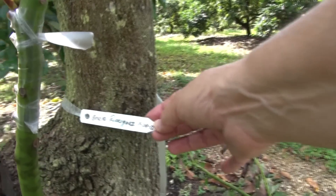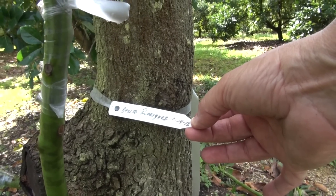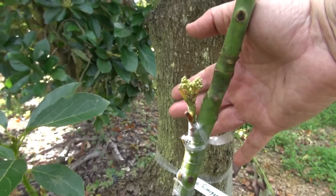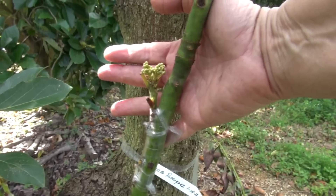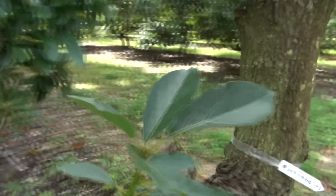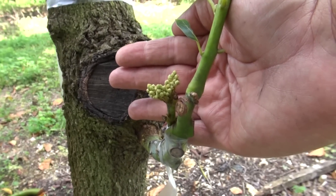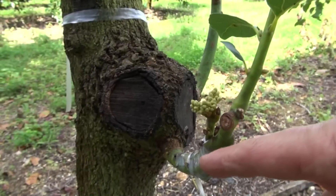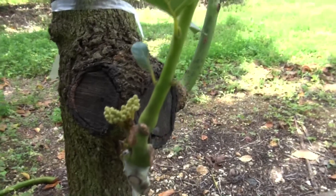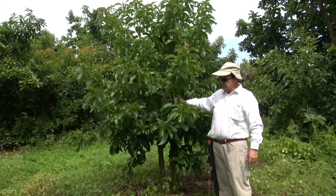Sometimes this method never ceases to amaze me. This was grafted on January 24 and it is now February 18 — less than a month, actually about three weeks. Look at this thing take off — it never stopped growing from day one. It was at the cauliflower stage and now it's pushing out flowers. We only got two pieces of budwood of this variety, so I was really hoping to make it count, and it did. Both appear to have taken really well. Sometimes to get to this stage it could take three months.